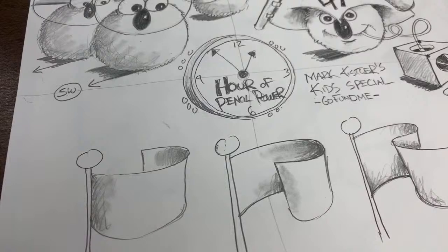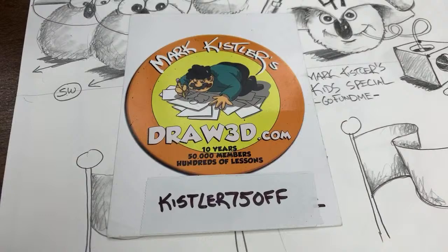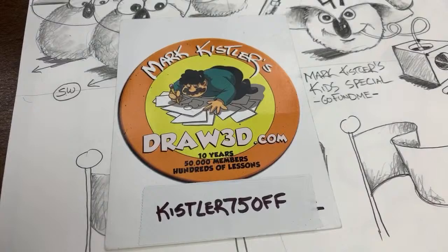First, I want to thank all you families who are supporting me. If you want to support me, I have a family membership to my online art academy. I've had it for 13 years, 50,000 member families, hundreds of hours of drawing lessons. It's 75% off during the stay-at-home time — instead of $200 it's now $49 for a year. Existing members, there's a coupon code to extend your membership.